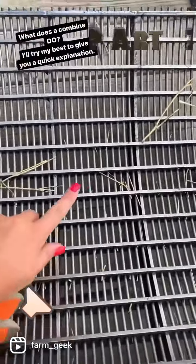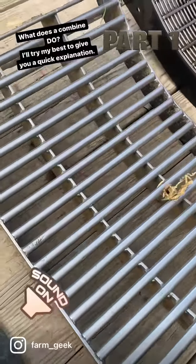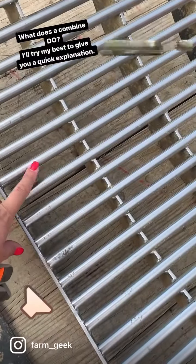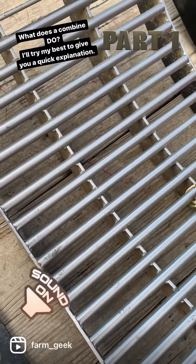It spins the crop against these concaves, which have little openings that the grain we're collecting can fall through. These are the wheat concaves that we're just about to put in right now, and these were the pea ones that we just removed. You can see the pea spacing is much bigger because peas are bigger.